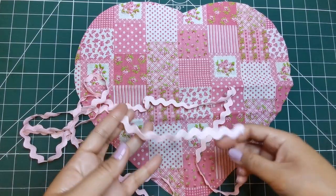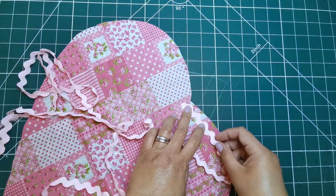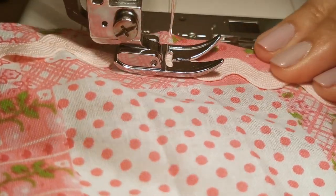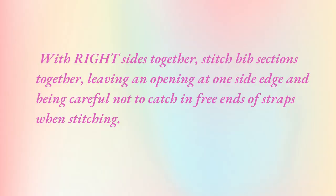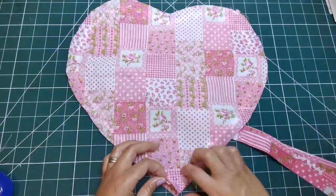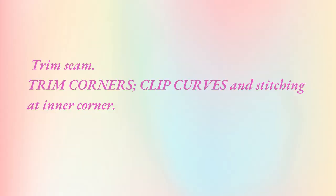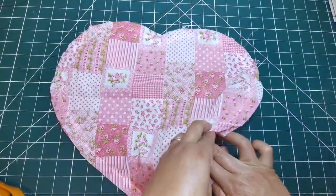Similar to the pockets procedure, on the outside, pin center of rick rack along seam line on outer edge of one bib section, starting and ending at inner corner. Then stitch along the center of rick rack. With the right sides together, stitch bib sections together, leaving an opening at one slight edge and being careful not to catch in the free ends of straps when stitching. Carefully put the straps in the bib and trim seam.